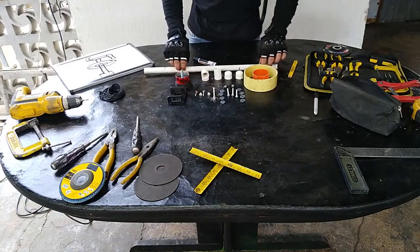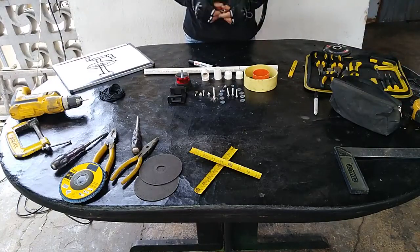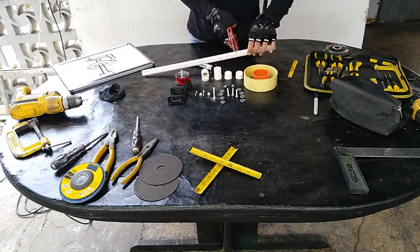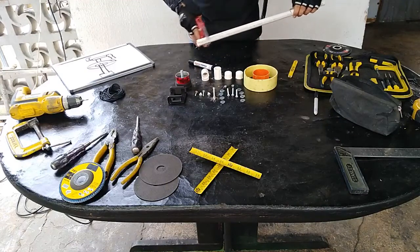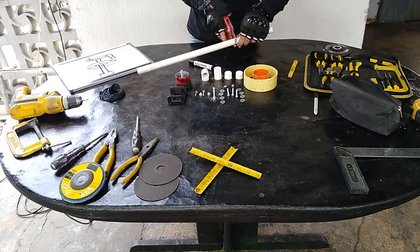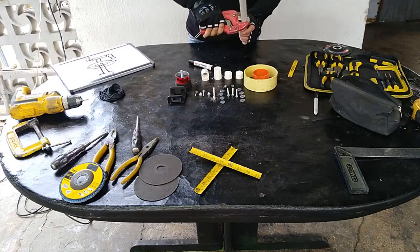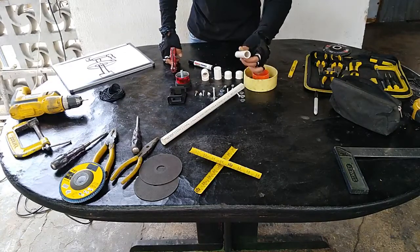Listo, ahora vamos a coger nuestro tubo de PVC. Esto viene siendo de una pulgada. Esta herramienta nos la prestaron; es para cortar el tubo de PVC, y eso es para hacer unos cortes más precisos, más fácil y más rápido. Super sencillo con esta herramienta. Como se pueden dar cuenta, un corte totalmente limpio.